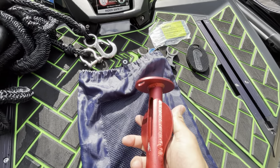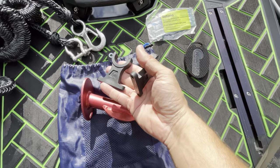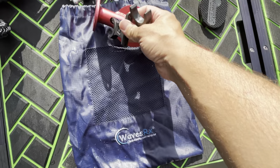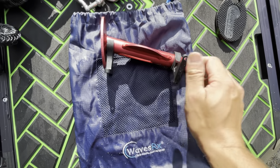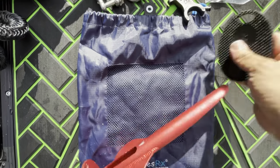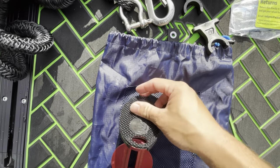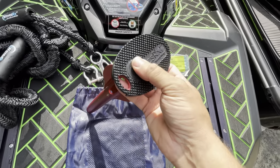The WavesRx spike anchor also features a cool mounting system that's included for free with the anchor. These two mounts can be mounted inside the front compartment on your PWC or onto your rack, and they basically snap right onto the anchor and allow it to be easily transported within your ski. WavesRx also includes a nice rubberized pad that goes right on top of your spike anchor to provide a little bit of extra grip.